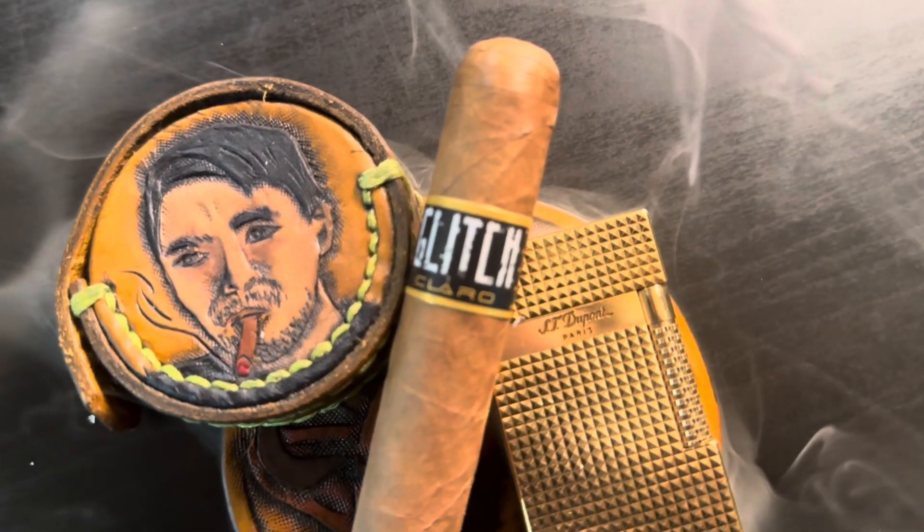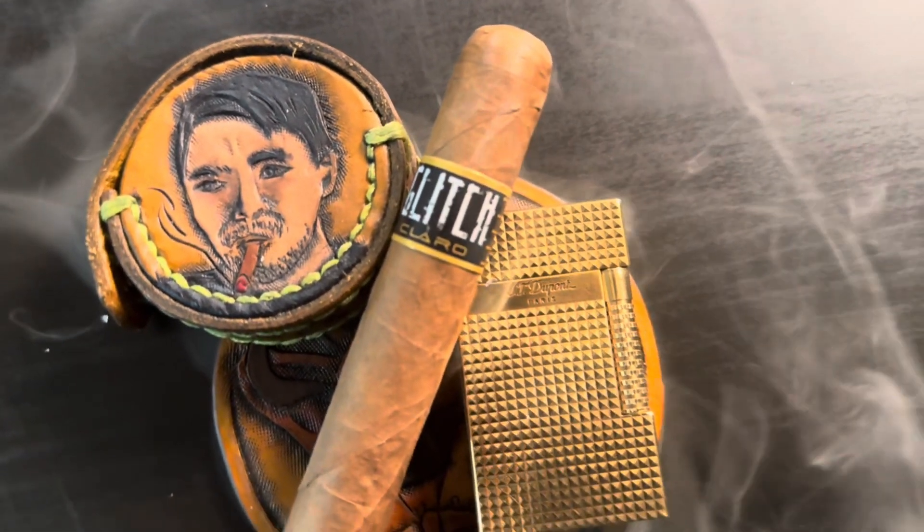Welcome back to Midnight Cigars, my name is Eric. Today we're reviewing the Blackbird Glitch Claro. I think the last one I smoked was the Habano — I didn't like that as much — so this time we're trying the Claro, because why not. Haven't smoked a Connecticut in a while, so we'll see what happens.